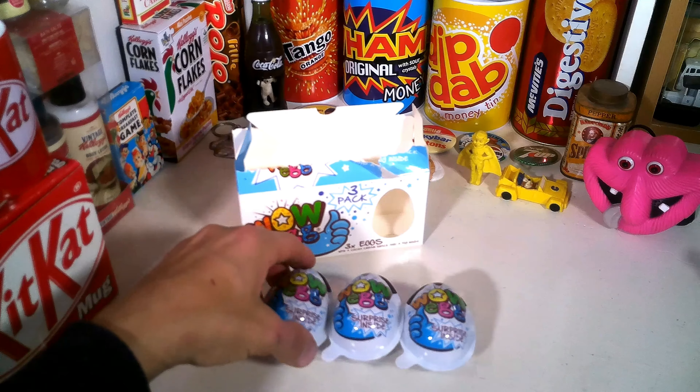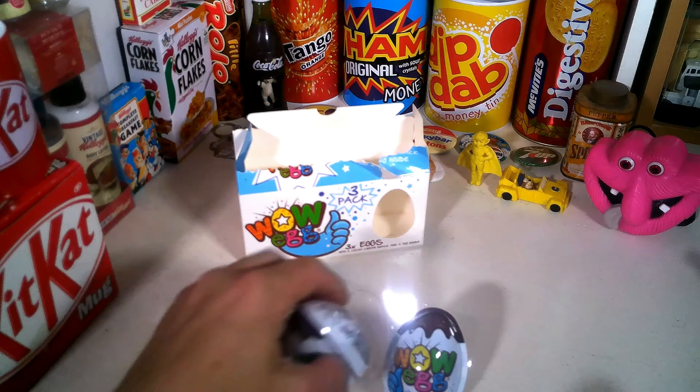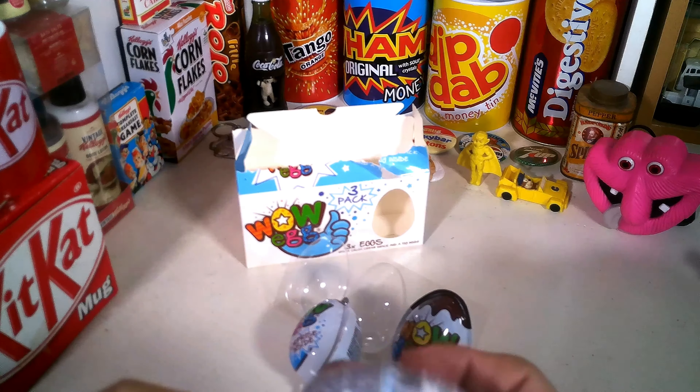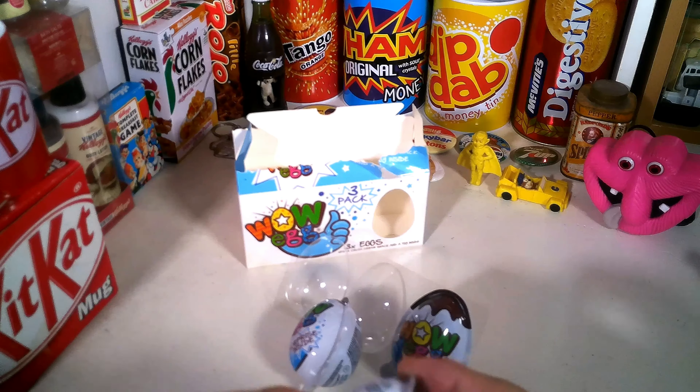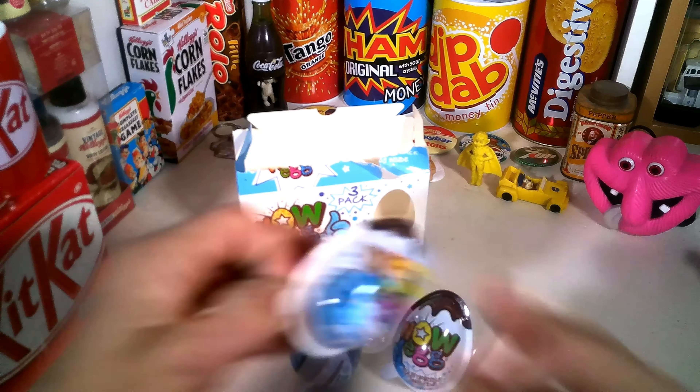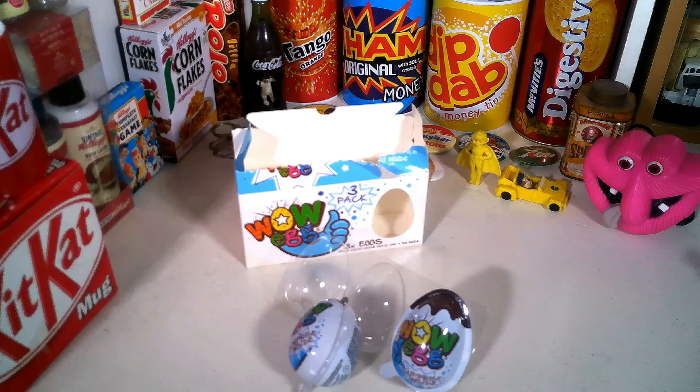So instead of the foil paper that Kinder eggs have, these have got a plastic casing. I wonder how easy it's going to be to get in. I wonder if they're going to have the little capsule thing inside. They're not very easy to open - I think the two parts are glued together. It's definitely not easy to get into, that's why it says adult supervision needed. I think you need some dynamite just to get it open!